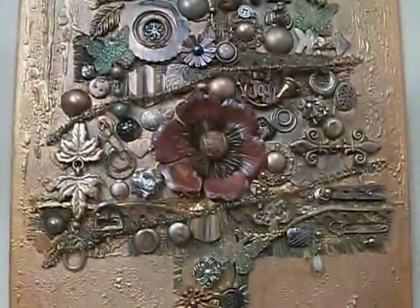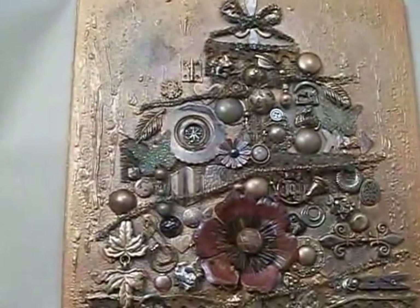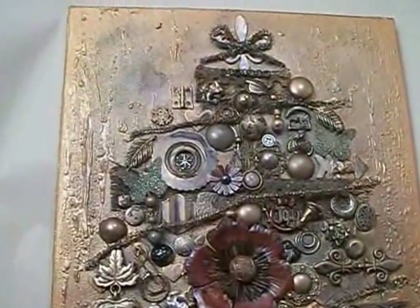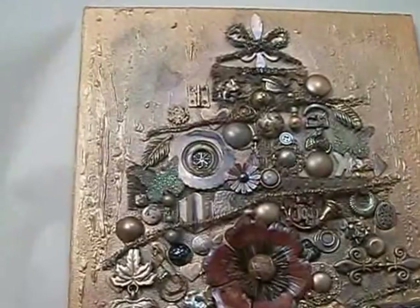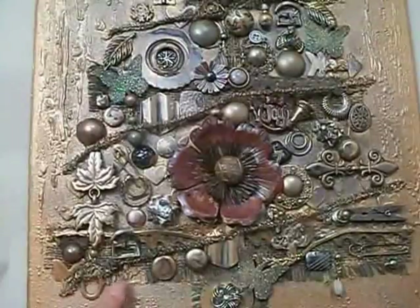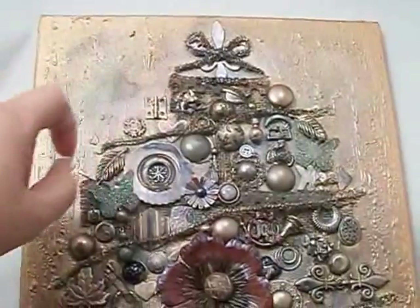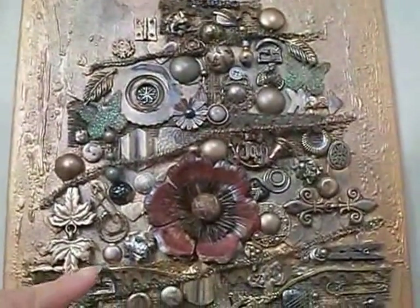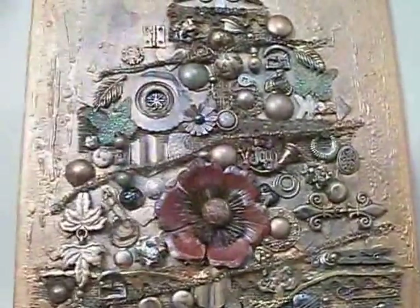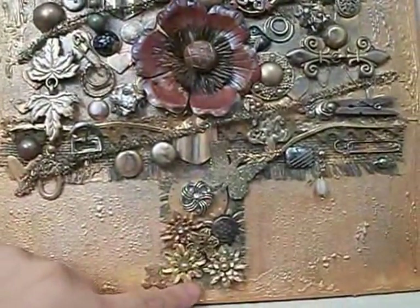I'm not even sure where to begin on this canvas, but I don't have a ton of memory on my camera so I need to get started. I'll start from the very beginning: I started with a plain white canvas and I painted it in gold. Then I adhered burlap in the background and did each layer a little bit smaller and smaller until I got to the top. Over top of that I added crocheted lace on top, and then did the same burlap down here at the bottom for the trunk of the tree.